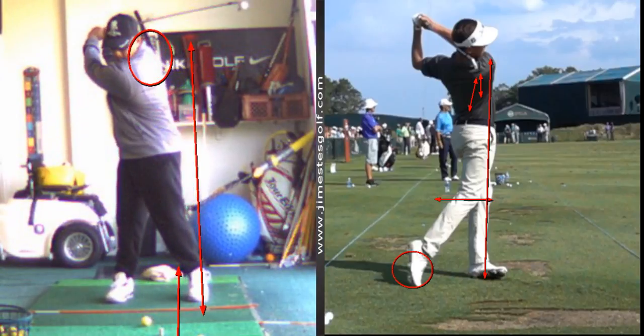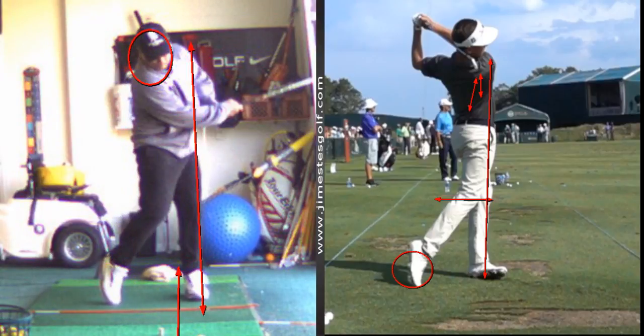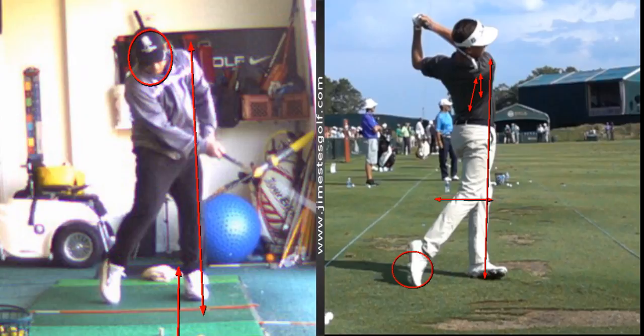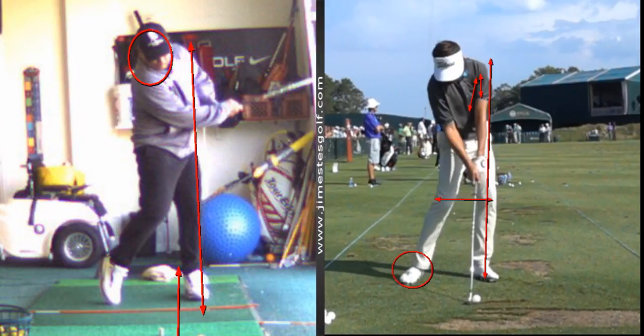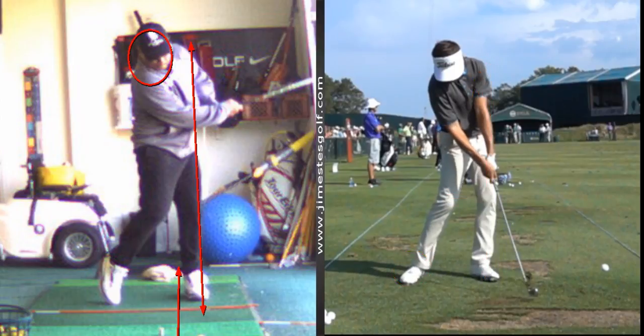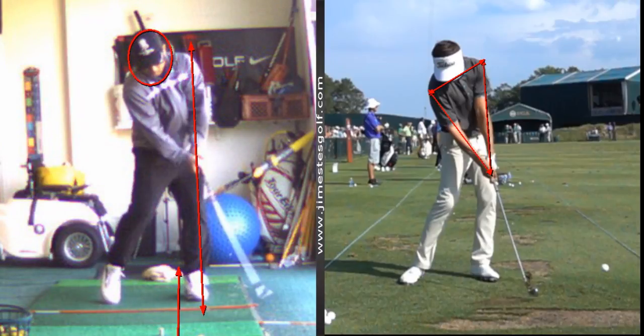Pretty darn good, Ronald. I would say just shorten the swing and keep your head a little more still. We're going to focus on keeping that left arm nice and straight at impact — see how your arms collapse there. That's the big difference: his impact position keeps the arms fully extended. We call this the triangle — keeping that triangle intact. But you've got a pretty darn good swing.